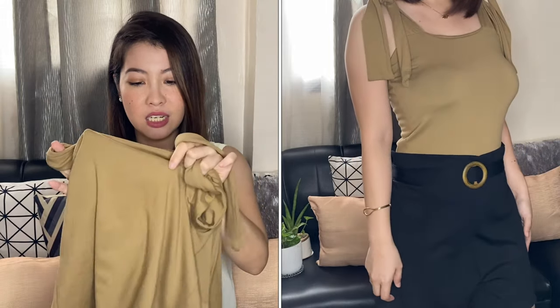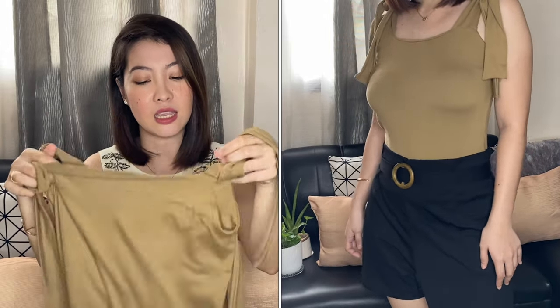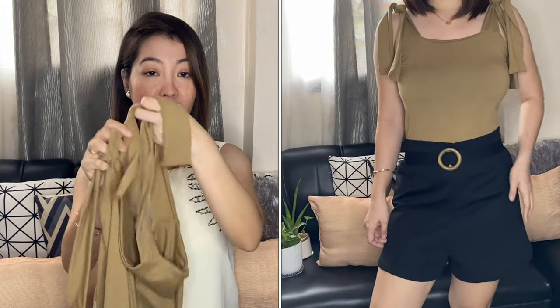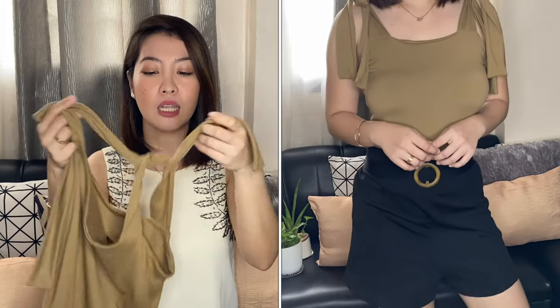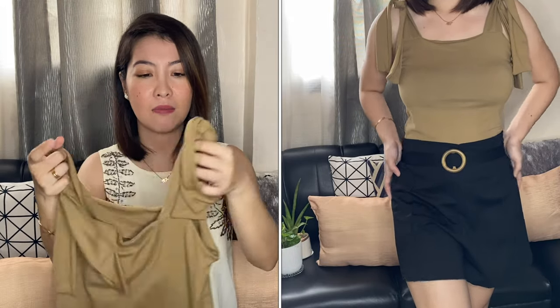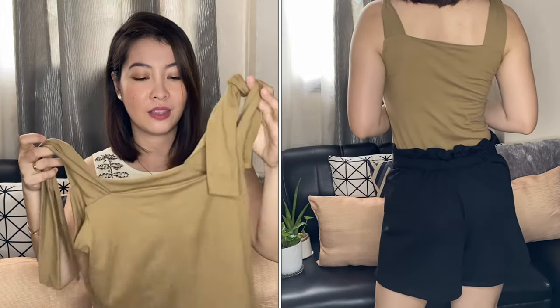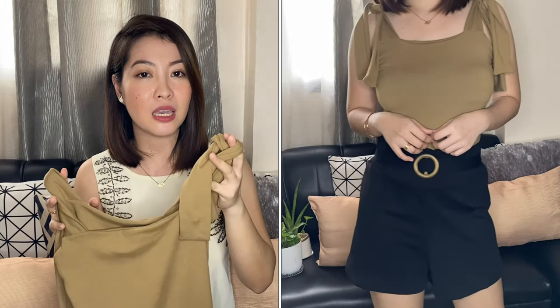Hindi siya masyadong manipis. Stretchable yung tela niya. Itatay mo yung strap niya dito — parang gagawin mo siyang ribbon. But for me, ginagawa ko lang siyang ganyan. Hindi ko siya niriribon kasi parang masyadong maikli para sa akin. Itong mga crop tops na to is binili ko sa Shopee — isa lang yung shop na pinagbilihan ko nito. Ililink ko na lang yung link niya sa baba.